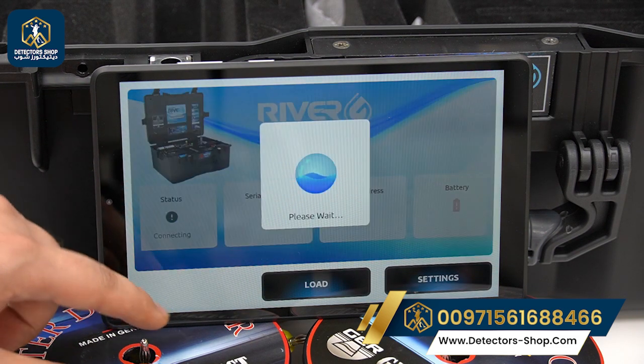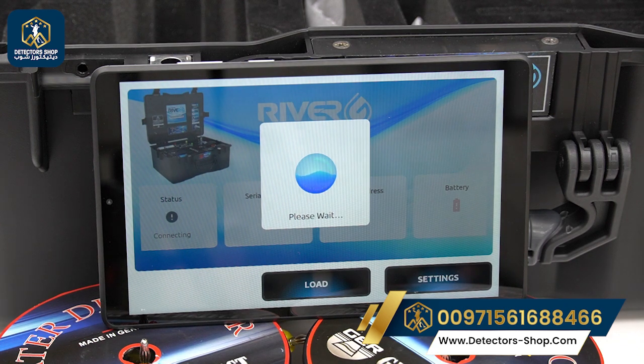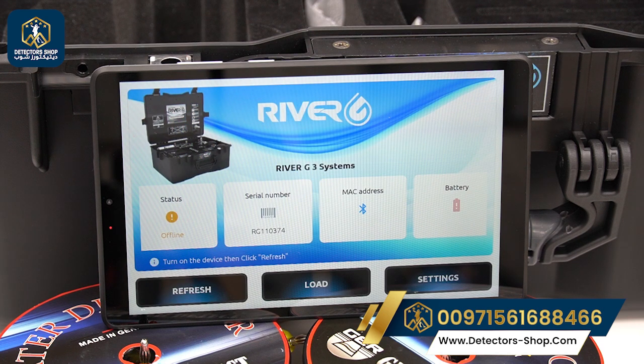We can check the connection by pressing refresh. After that, we send an order to the printer and we will see the water density, the rock density, the water salinity, and the depth at each prop. For example, if the printer gives us a depth between 150 meters and 200 meters, that means our best point is within that range. The 3D image system will also show us the best digging point.